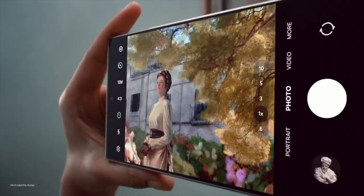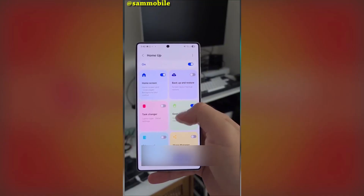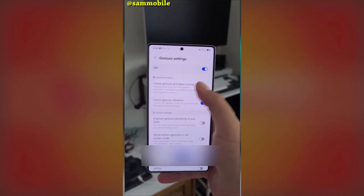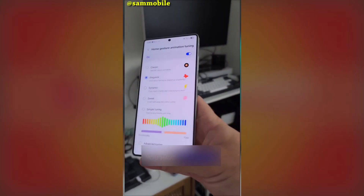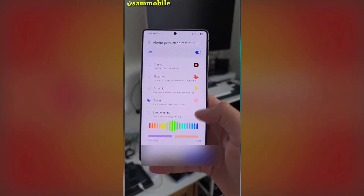If you're a Galaxy user who loves customization, I've got some exciting news for you. Samsung has just released an updated version of its Good Lock HomeUp module. While we're still waiting for One UI 7.0 to roll out, this update brings some seriously cool features that are going to make your home screen look and feel even better.